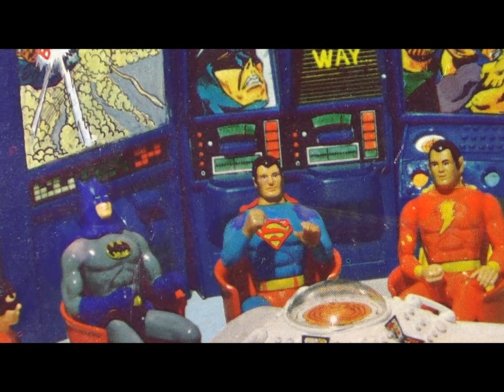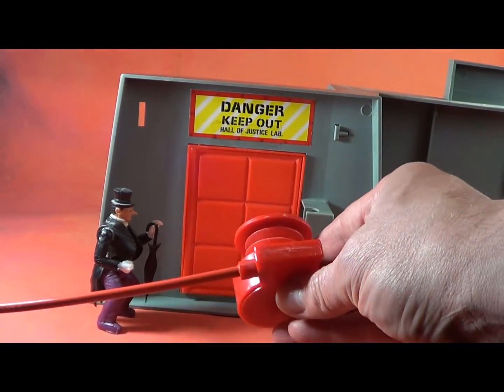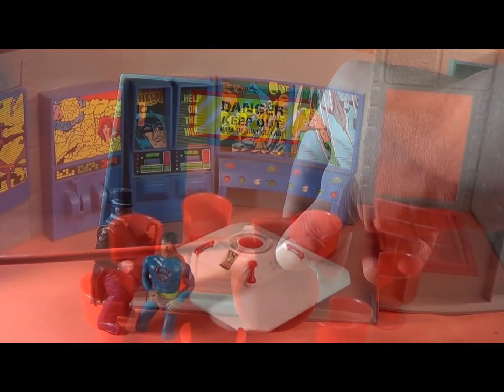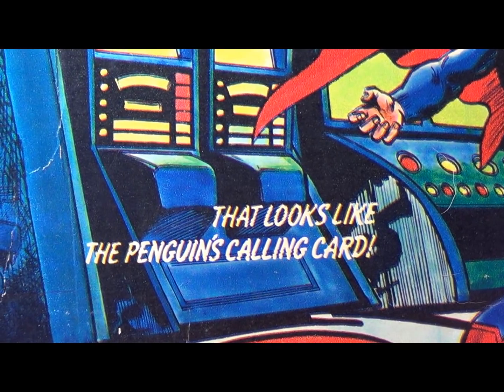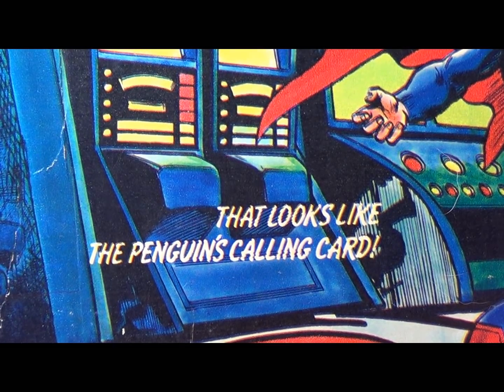I personally didn't have this set as a kid, but my best friend growing up did, and I totally envied him — although I do remember staring at that picture of Superman with the Avengers and going, 'What is that?' This toy became one of the first items I tracked down when I was collecting as a teenager. I ended up selling it in college along with all my Comic Action Heroes so I could attend Chiller Theater that year.